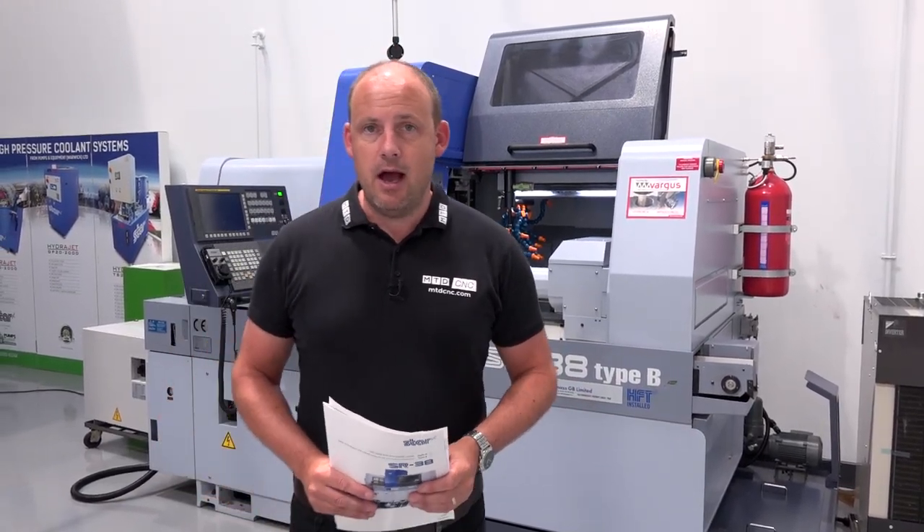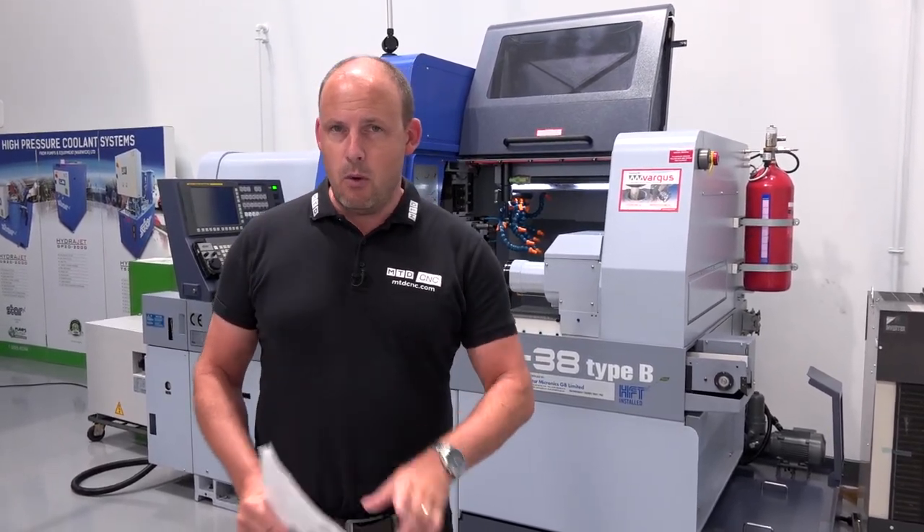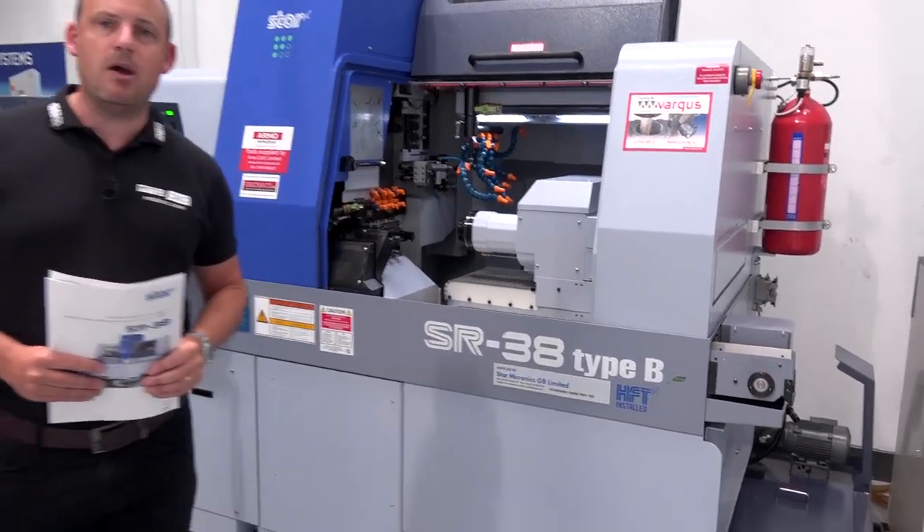I'm here at Star GB in Derby, looking at a machine that should be of interest to you if you machine larger parts but want to improve your productivity on those components. This is the SR38 Type B.